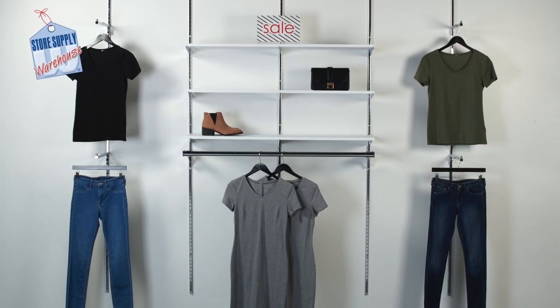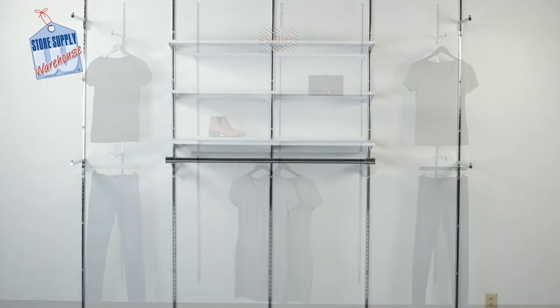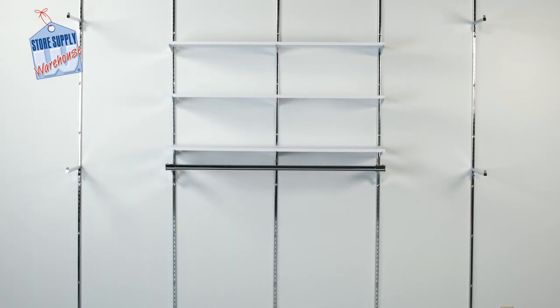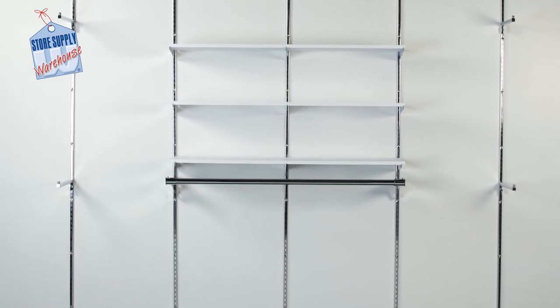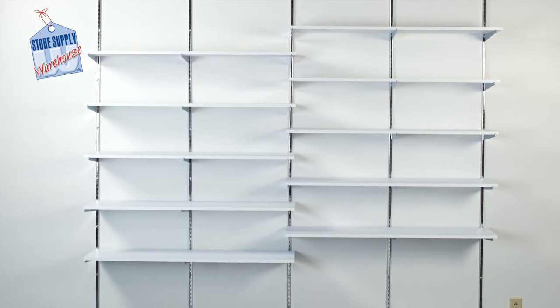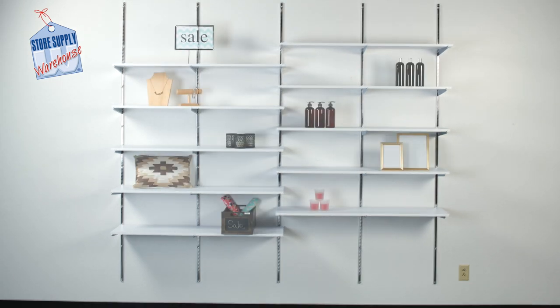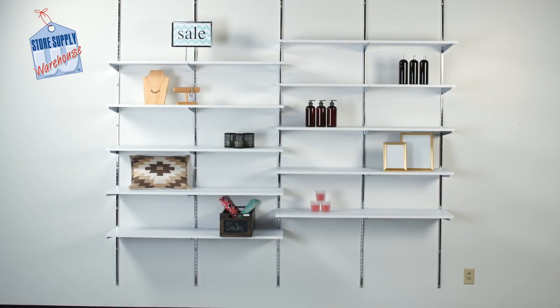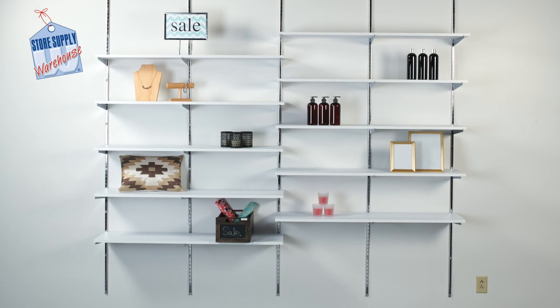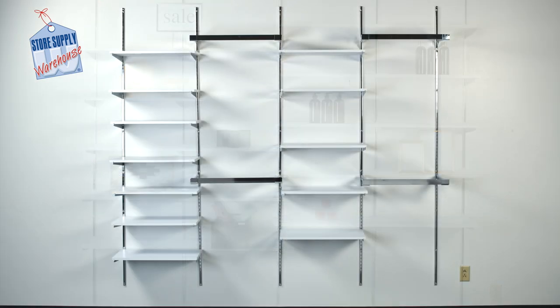As with any project involving installation, we want to encourage you to take the time to measure the space where the wall standards will be. Make sure you are familiar with what type of walls you have within your store or home. If you are not sure, you can always consult a licensed contractor who is more familiar with the different types of structures and the challenges of each type. Once you have familiarized yourself with the space, all that will be left to do is to install your standards.